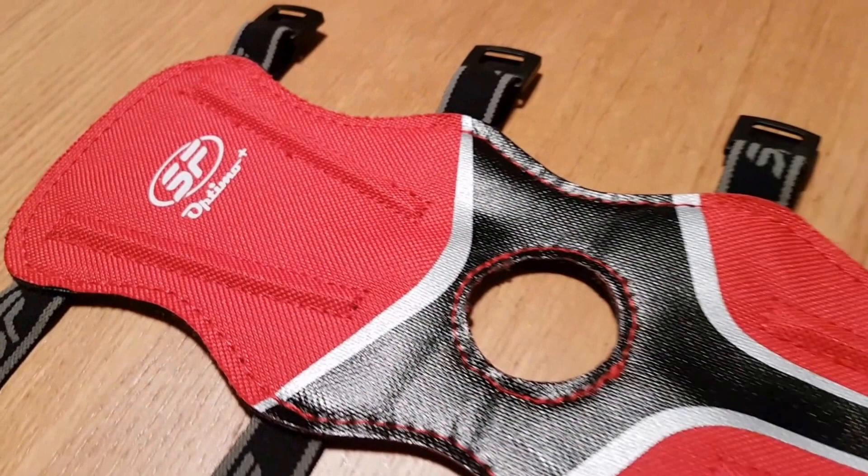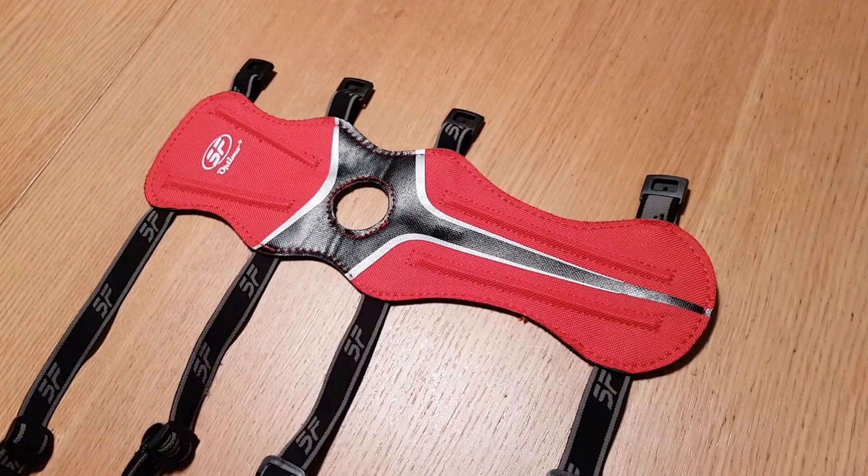Hello guys, today we're having a quick look at the SF Optimo full length arm guard in black and red. It's my own personal use item — definitely my two favorite colors. I also like the SF branding, but that's personal choice.